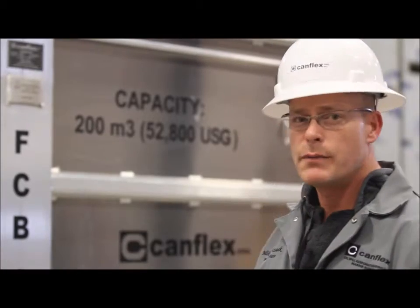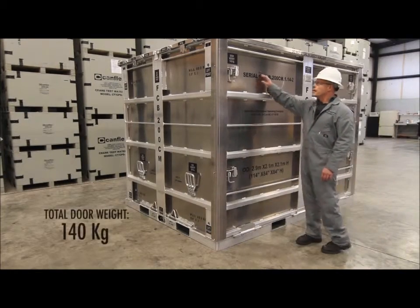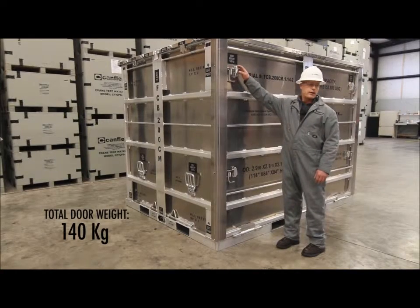Here we have the door to the aluminum storage container. We have a total door weight of 140 kg.